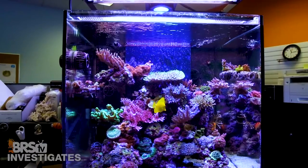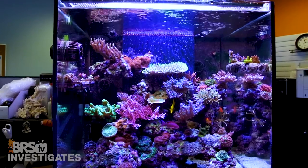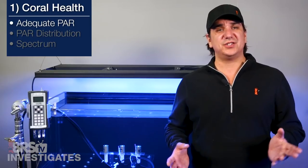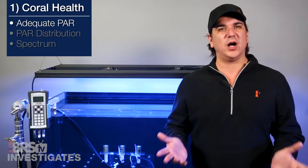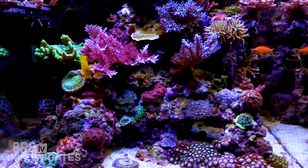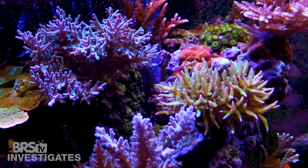This particular implementation of LED T5 hybrids also brings back the plug and play simplicity the T5 halide hybrids were known for. Plug it in, tune the color to something you find visually appealing, and walk away. Lighting will absolutely not be a limiting factor to success with your reef tank and you don't need to be a marine biologist to get spectrum and intensity right.